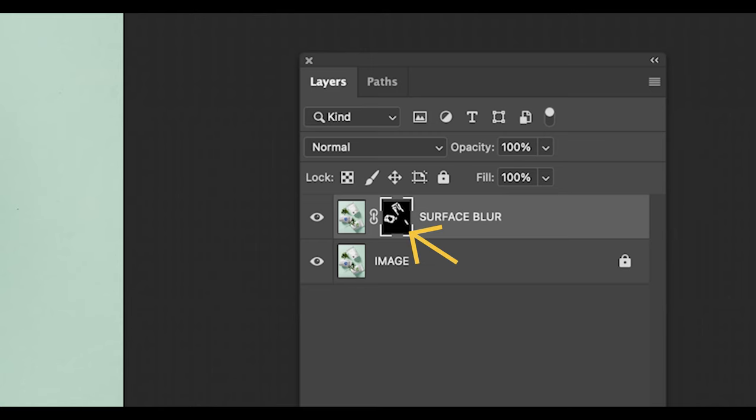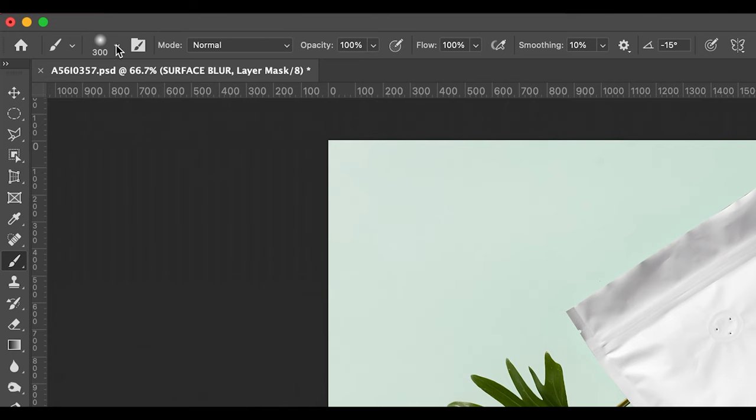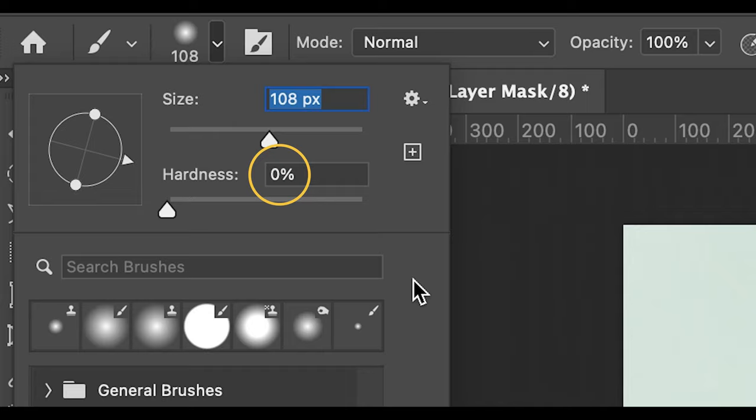Just make sure you are on the layer mask when you are painting in with the white or black paint. Also, if you set your hardness to 0% when you're brushing in with the brush tool, you will notice that it blends in a lot better.